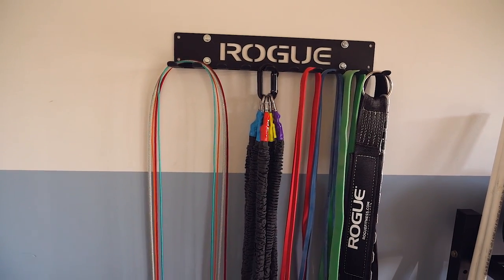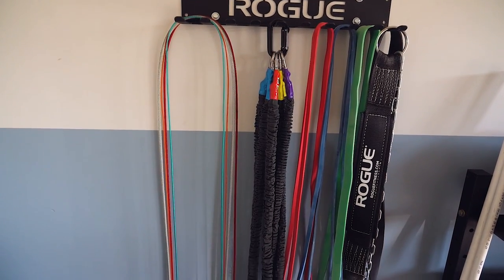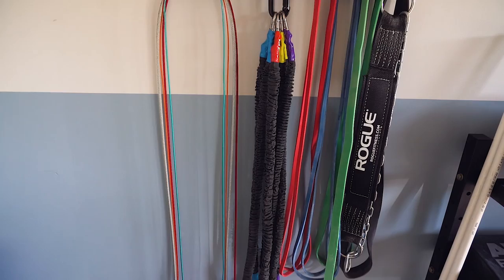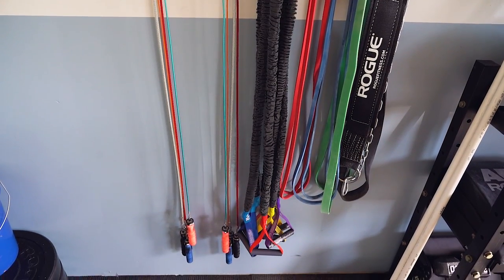There's a nice rope hanger and I use Crossover Symmetry quite often — it's a great shoulder warm-up anytime I'm doing Olympic lifts or a shoulder-heavy workout. I always start with that.